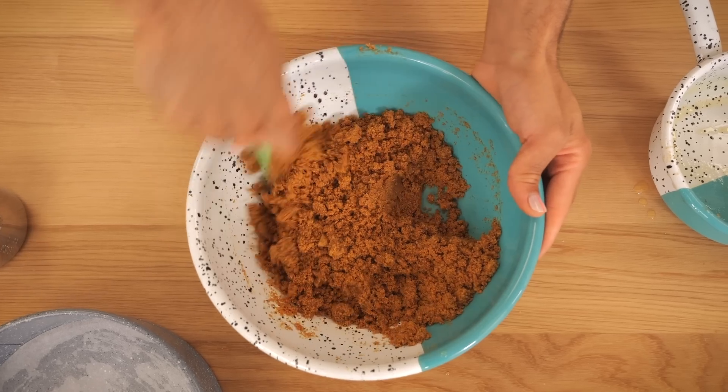If it tastes good and you don't have to do a lot, win-win. So if you don't know what a key lime pie is, I've put a little bit of a twist on it — it usually has a graham cracker crust but I'm putting a gingery buttery biscuit base.